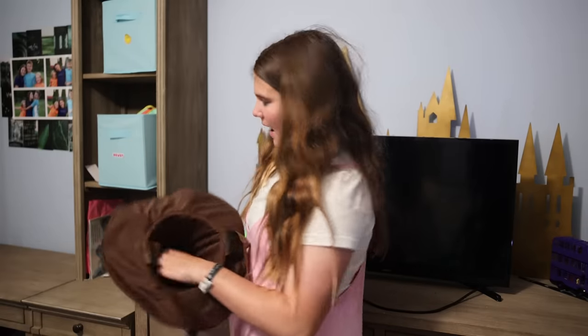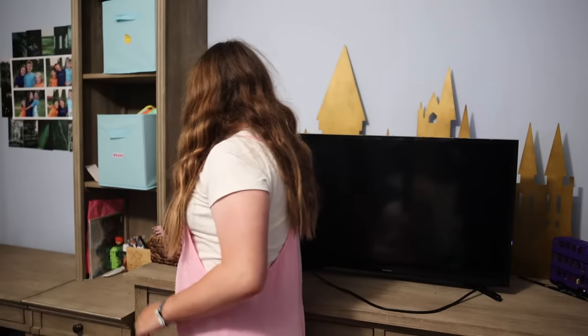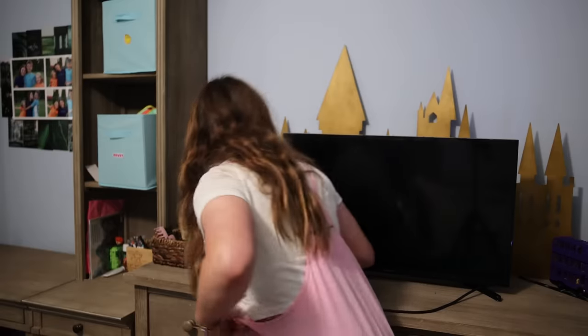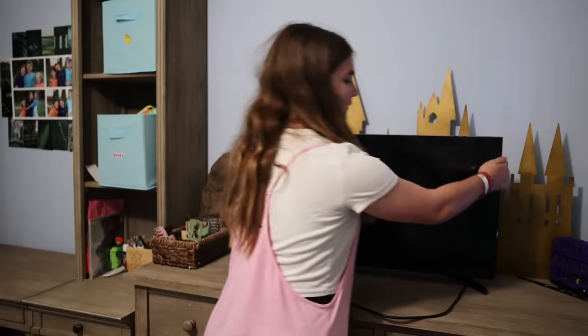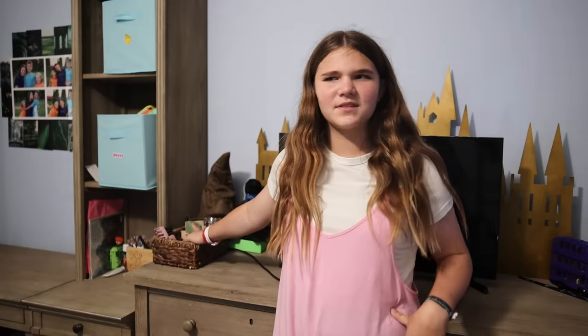Sometimes I put my hat right here, but it has nail polish and lip balm and all that. Then I have my claw clips right here. I have a TV in here — I don't normally use it, it's for when friends come over. Behind here I actually have some wands. Over there I have a Lego cauldron, an alarm clock, and clock clips.